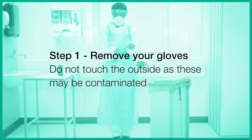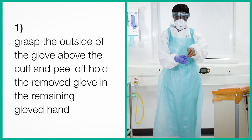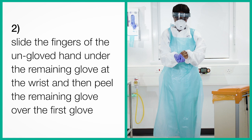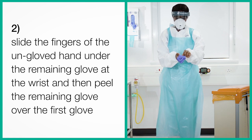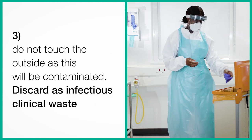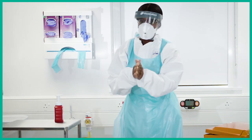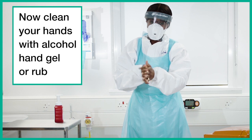Step 1. Remove your gloves. Do not touch the outside, as these may be contaminated. Grasp the outside of the glove above the cuff and peel off, holding the removed glove in the remaining gloved hand. Slide the fingers of the ungloved hand under the remaining glove at the wrist and then peel the remaining glove over the first glove. Do not touch the outside, as this will be contaminated. Discard as infectious clinical waste. Now clean your hands with alcohol hand gel or rub.